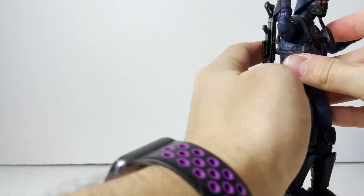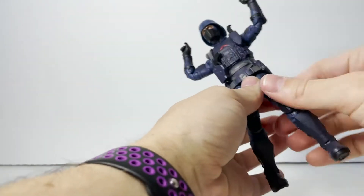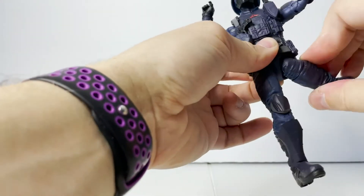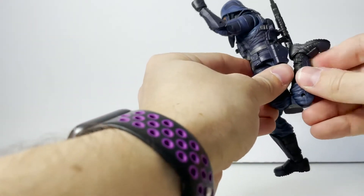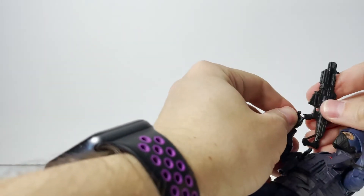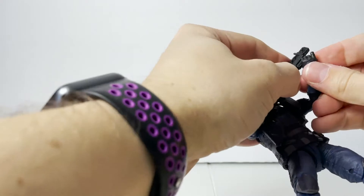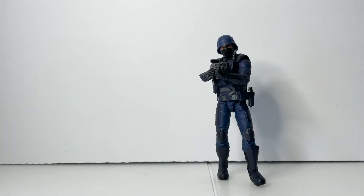It does feel like there is an ab crunch under there for those of you that feel adventurous and want to get the vest off. He does swivel at the waist for sure, as you can see. His legs have the drop hips we've seen so far — you can pull down on the hip and get some extra movement out of it. We get the upper thigh swivel, the double-jointed knee, a hidden calf swivel at the top of the boot — love that — and then your standard up, down, and swivel at the ankle. Very simply, this guy can get into some great poses. You can put him in a nice walking stance with no problem.